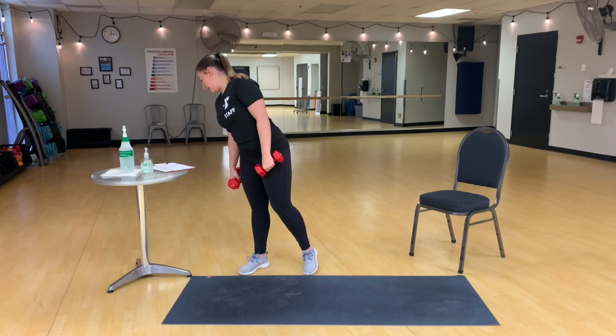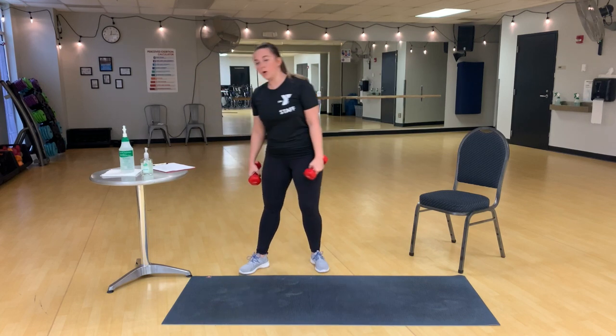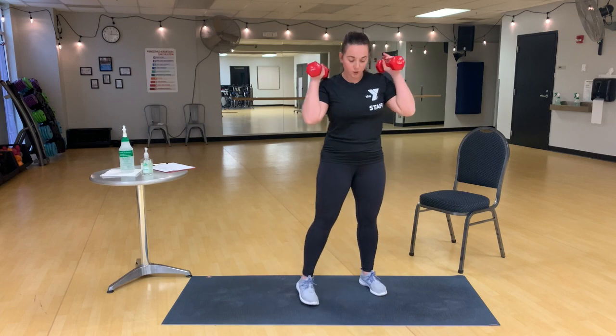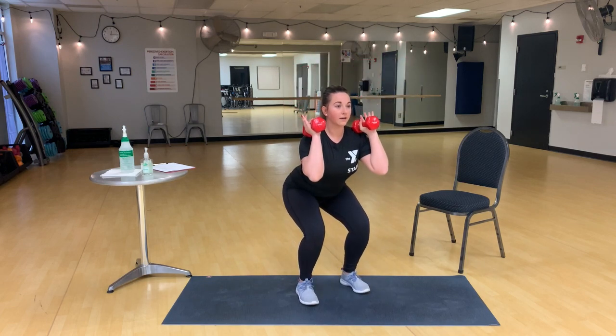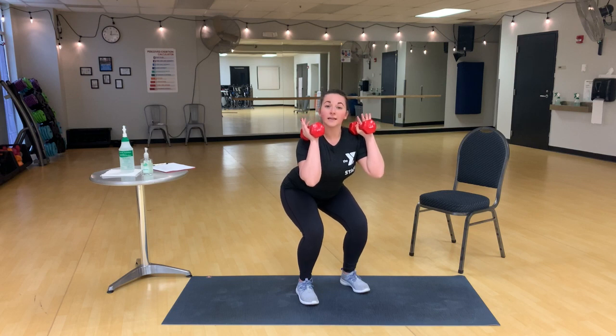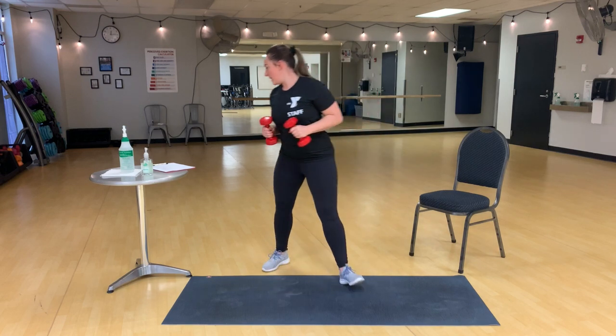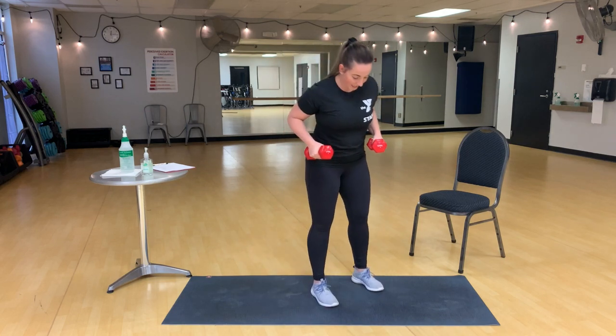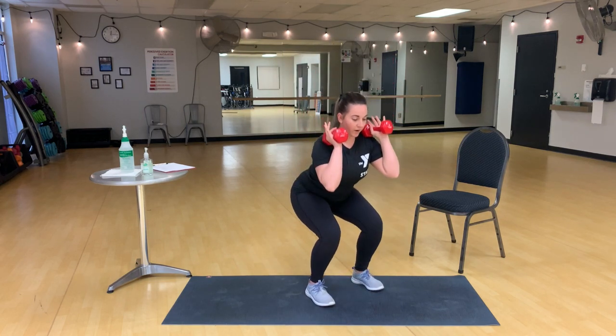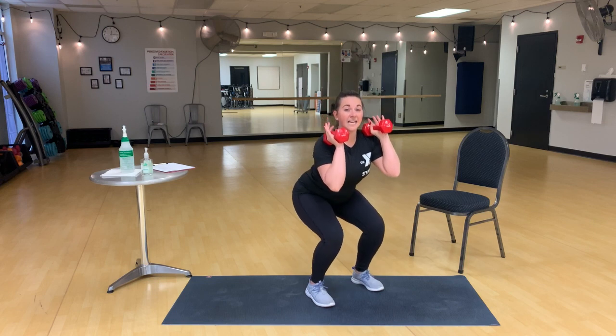After this one, we have a squat hold. Dumbbells are going to be optional for this one. Weights in the heels, push those hips back, chest is up, core is tight, and we hold. After the squat hold, we have squat pulses. So you get a second to shake it out, get right back where you were, and pulse. The pulse is going to be about an inch above and below your hold.